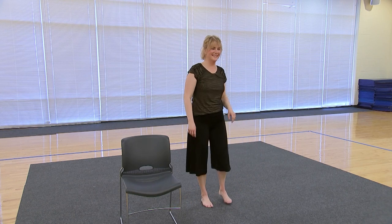Thank you for joining today. I hope you feel more flexible and ready to do all the fun things you enjoy doing today. Let's go.